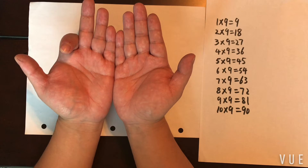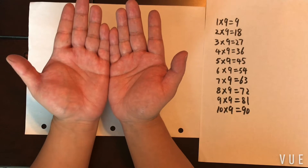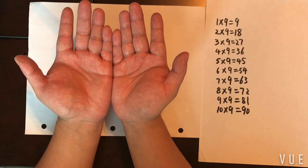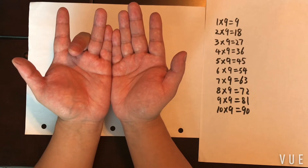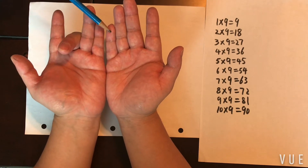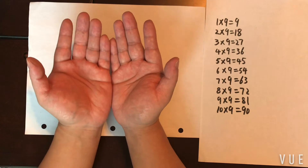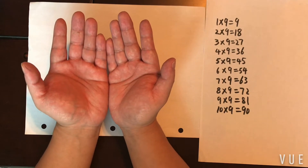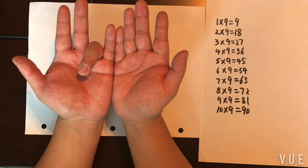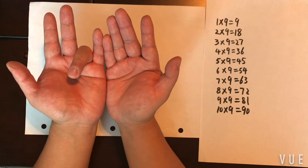So the answer is 18. Let's do another example: 3 times 9. You start counting from the left — one, two, three — so you put down the third finger. How many fingers to the left? One, two. How many to the right? One, two, three, four, five, six, seven. The answer is 27. Four times 9: one, two, three, four — put down the fourth finger. How many to the left? Three. To the right? Five plus one — six. So the answer is 36.